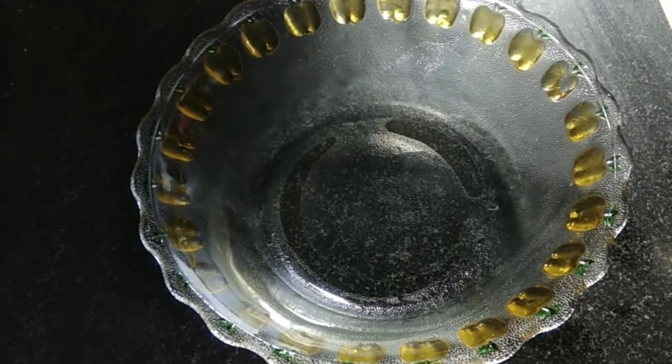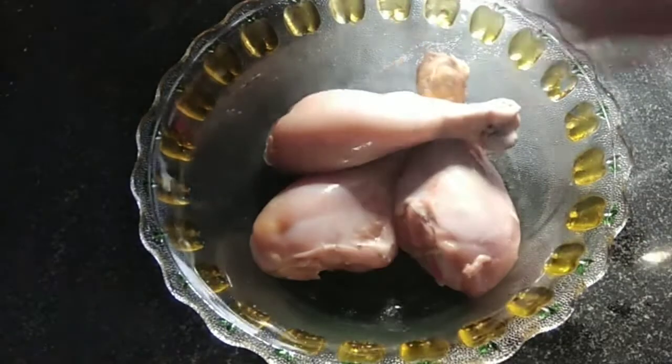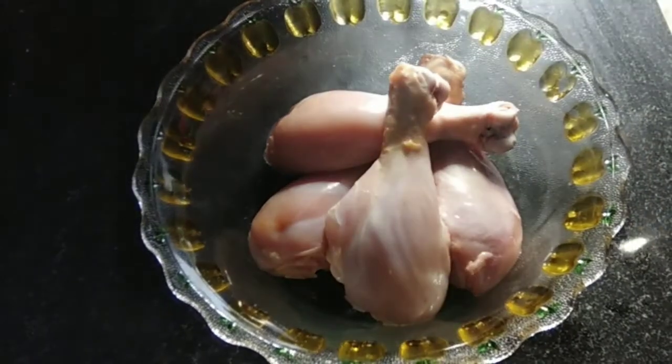Hello everyone, welcome to my channel. My recipe is my today. I am going to fry chicken leg piece. I have 5 chicken leg pieces.